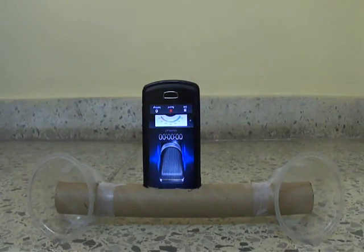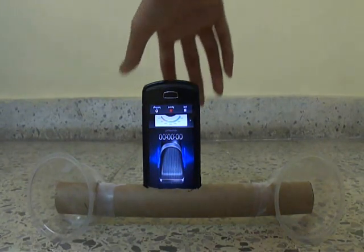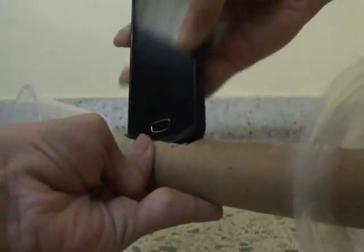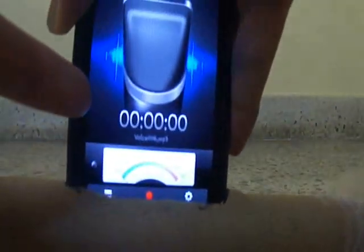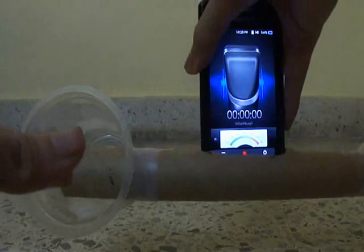And suppose you want to record your voice with amplification. What do you do? Just remove your phone, and if the microphone is on the bottom side, just flip it to the bottom side and put it inside. Now when you talk into these cups, the sound will amplify and it will be a very loud sound.